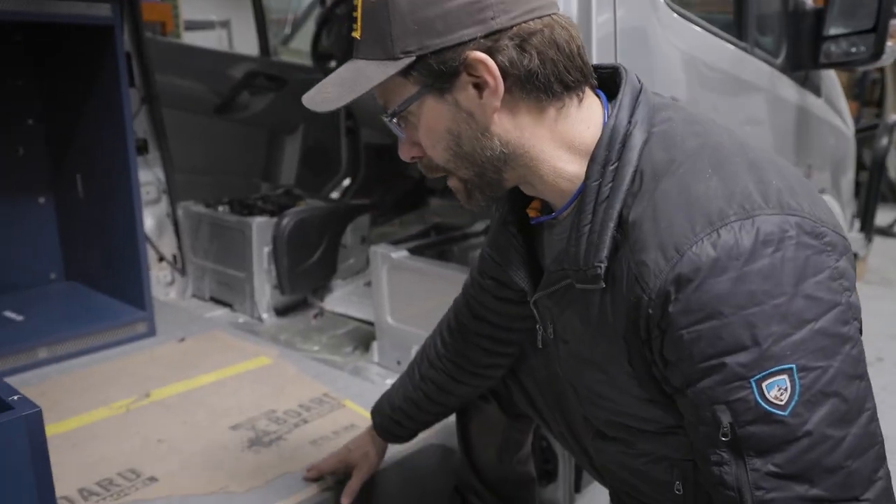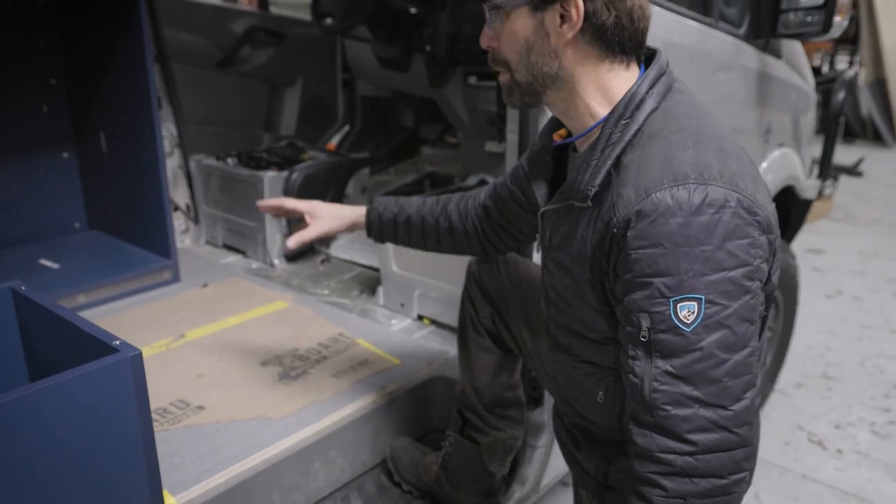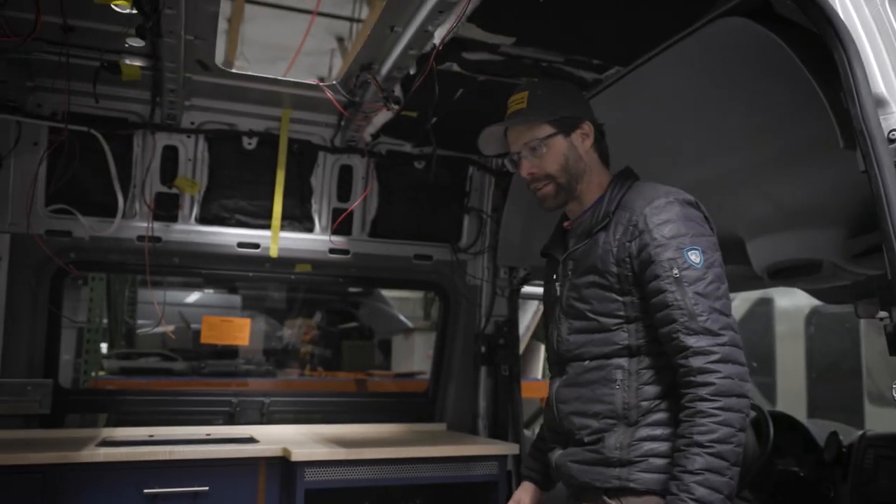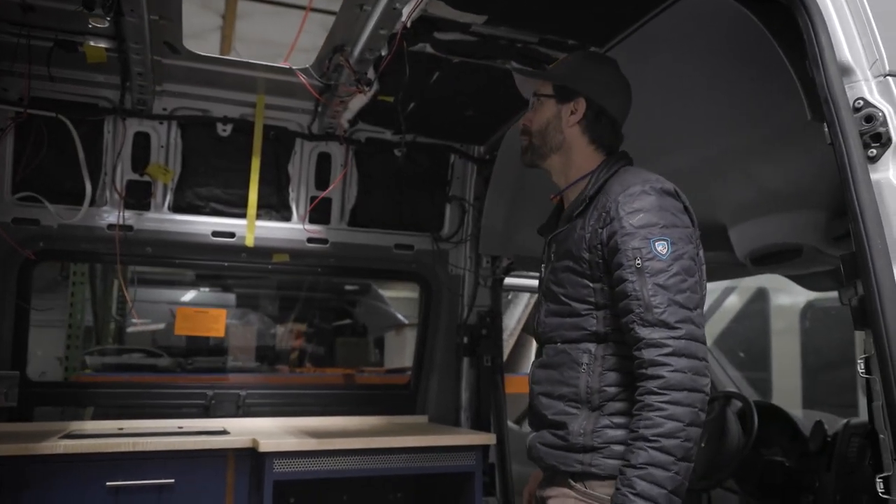Starting here, we've got a coin floor and our subfloor placed on it, so all new floor on the bottom of the van. It still had the original factory floor that's been removed.